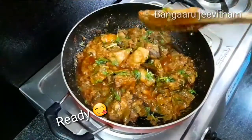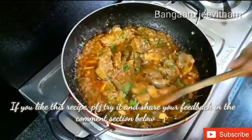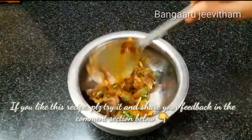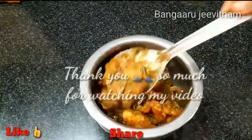Try this recipe and if you enjoyed it, let me know in the comments section. If you want to visit our channel, don't forget to subscribe and press the bell button. Please like this video and share it with your friends and family. Thank you so much for watching.